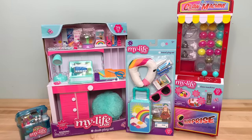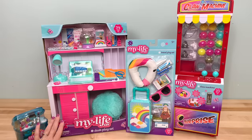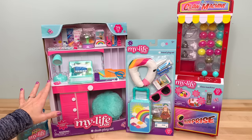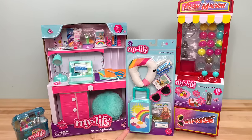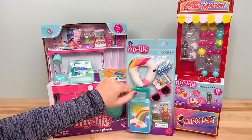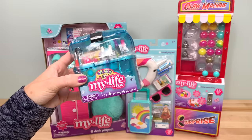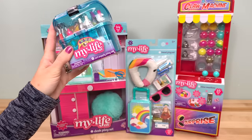Here are some of the new items available at Walmart from My Life As. We have the new version of the doll desk playset that retails for $28, with a whole new look, new colors, and new accessories. We also have a new My Life As travel playset with a unicorns and rainbows theme, a new claw machine surprise machine with little balls and unicorns that retails for $38, and a cute little art supply playset that retails for $8.